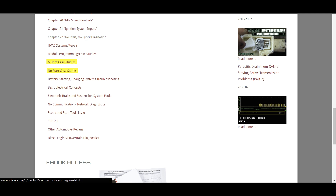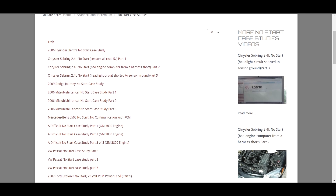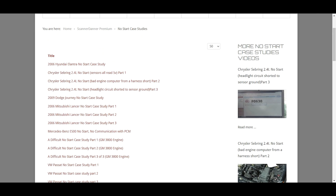For example, misfire — you could be ignition-related, and we cover ignition in chapters 21 and 22, but maybe it wasn't totally ignition related. Here's a Sebring where a shorted headlight circuit was shorting into the sensor ground circuit — crazy stuff. Some really, really cool case studies within there.